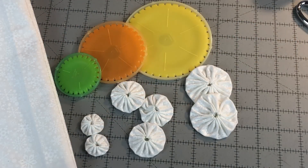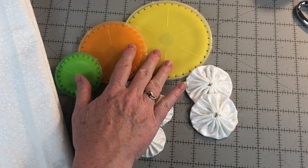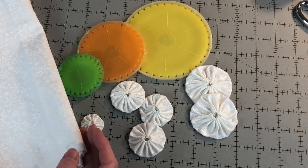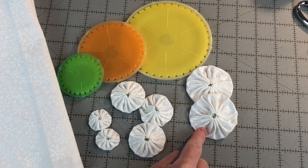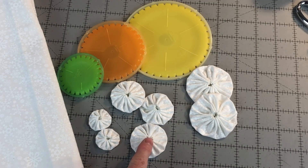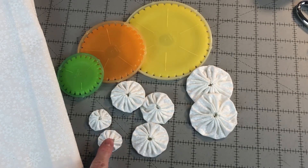You don't have to use the Clover yo-yo makers to make your yo-yos, but I find it easy to make them with these makers. Using white fabric, needle, and thread, make two extra large yo-yos that are two and a half inches wide, three large yo-yos that are one and three quarter inches wide, and two small yo-yos that are one and one quarter inches wide.